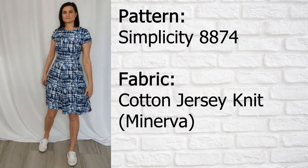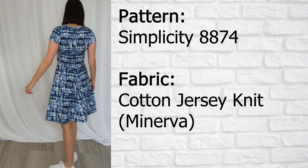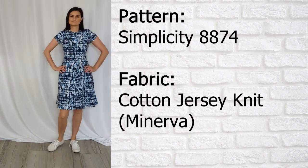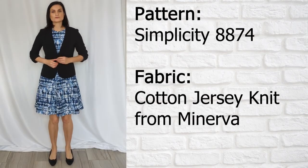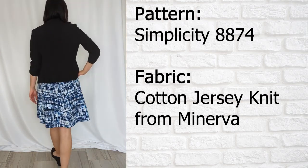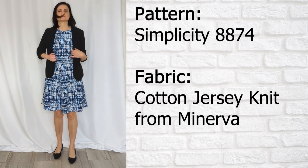First up is my make for the Minerva Makers Ambassador program. This is a cotton jersey knit using Simplicity 8874 — a nice fit and flare dress. It is super comfortable. It does have bust darts, which are hidden in this abstract print fabric. It's short sleeve, which I wanted so I could throw on a blazer without bunched sleeves. You can wear sneakers to make it casual, or put on dressier pumps and a jacket and wear it to the office.